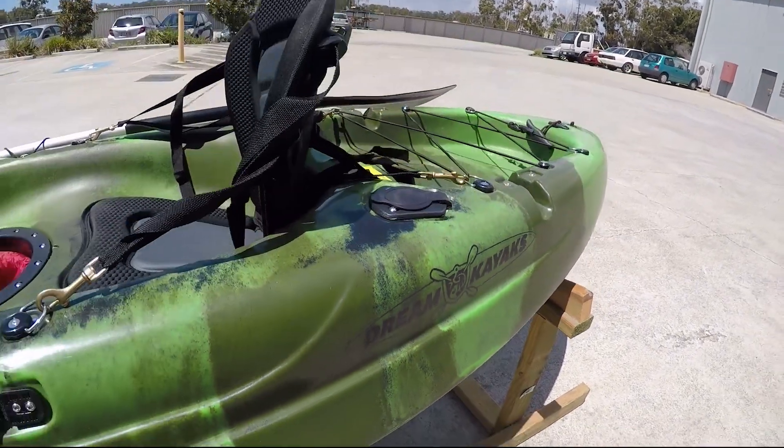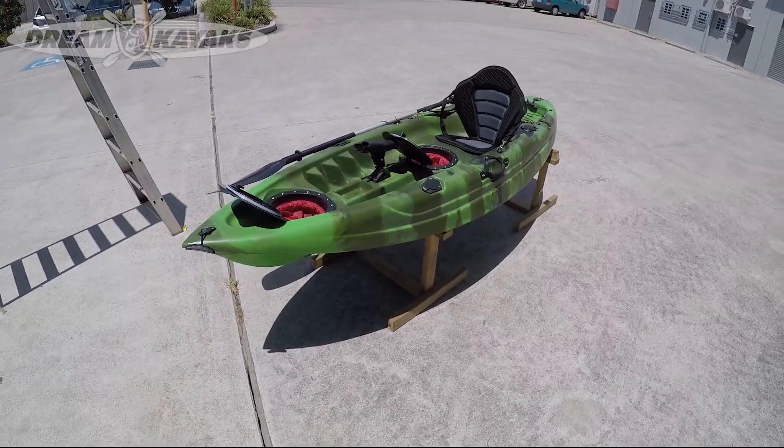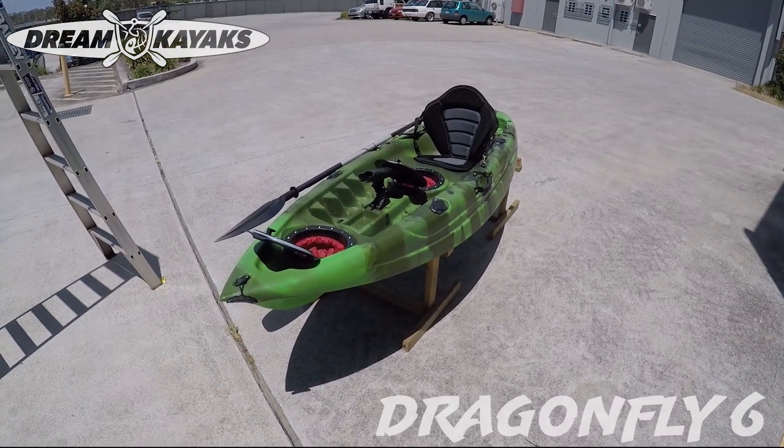Welcome to Dream Kayaks. I'd like to introduce the Dragonfly 6, shown here in the Dark Forest camo. We've got four different colors in this: blue, orange, green, and red.